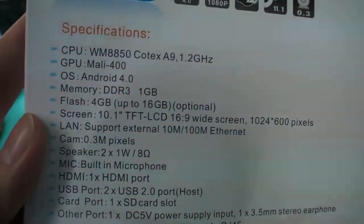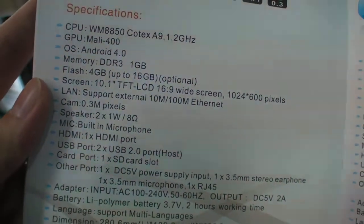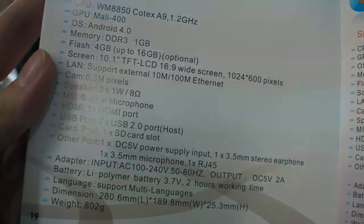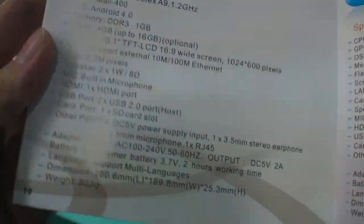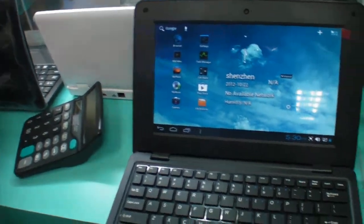So these are the specs: 8850, Cortex-A9, Mali-400, 1GB RAM, 4GB flash, and all this stuff — 800 grams. Right here it's 71 US dollars. How much is 1GB RAM? What is the price?